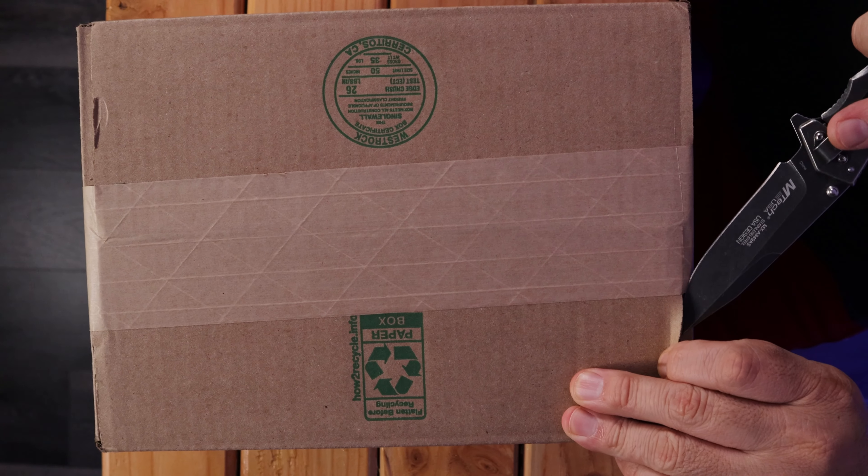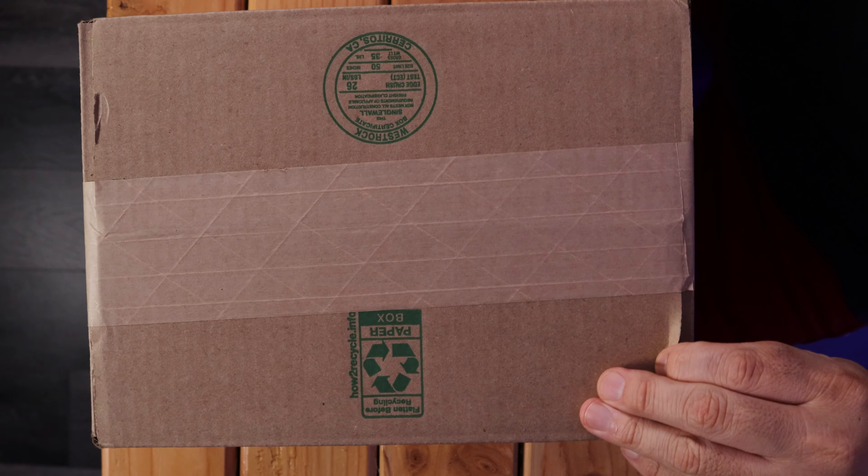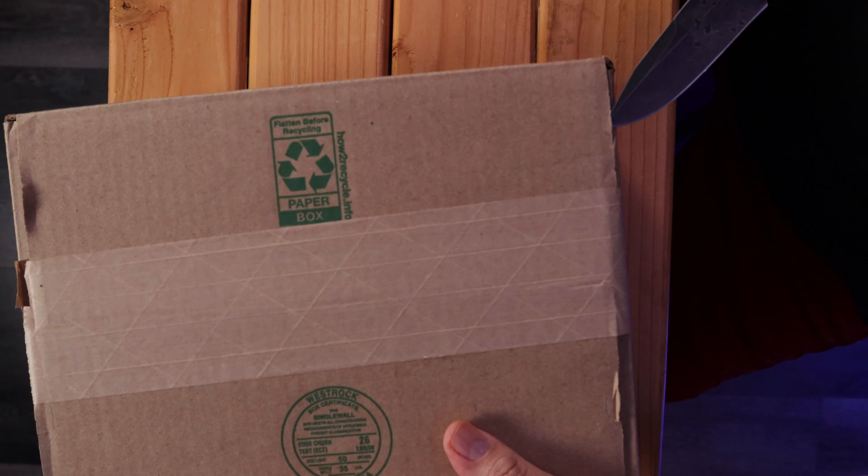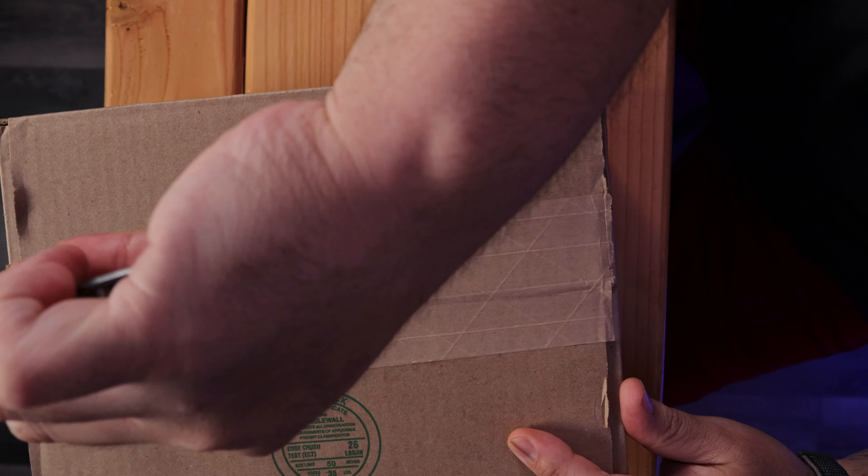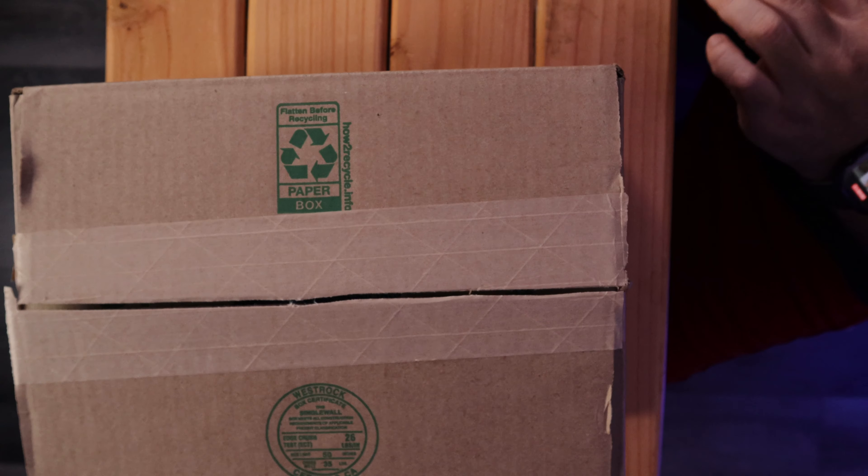Alright, let's get started. I do have an overhead camera — I'm working on getting a better overhead system in due time, so just bear with me. We'll grow together. Let me get this cut open — don't want to cut myself. Toner reached out and wanted to get my honest opinion on their microphone.